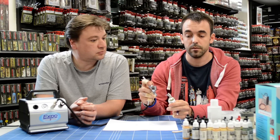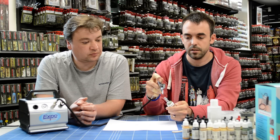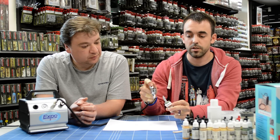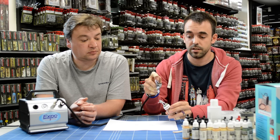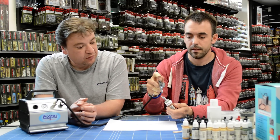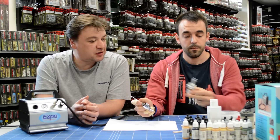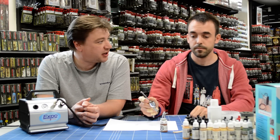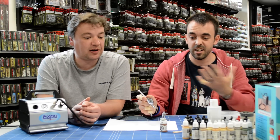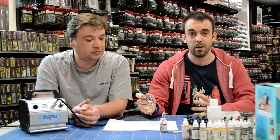Nine times out of ten you'll have to move the model. What I'm going to be doing now is get a nice steady coat. Try not to get too close — you'll tell when you're getting too close because you'll see the paint start to pull in all the recesses. So you're about three to four centimetres away. That was a few seconds — ten, twenty seconds — and that's that model done. Very, very little mess. There's no smell at all. It's really clean, there's no vapour in the air. So for people that struggle with asthma or similar problems, you're not going to have a problem with it at all.